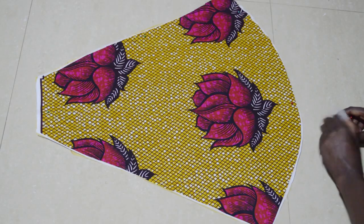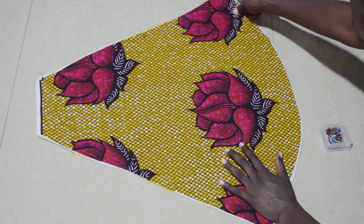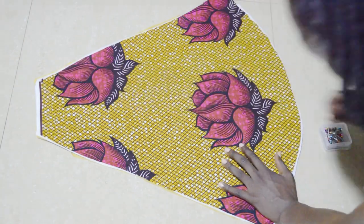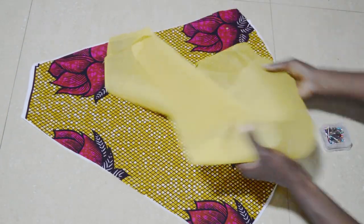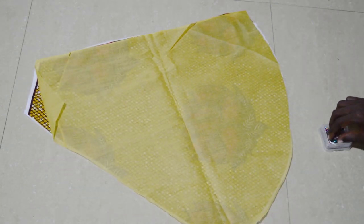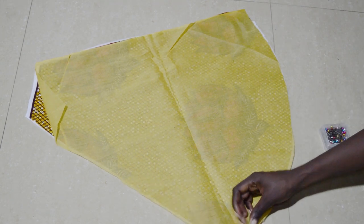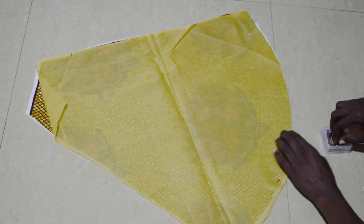Once these are all cut out, you're going to sew your lining onto your fabric and interfacing piece. Take your pins out and place the lining onto your fabric right side to right side, then pin along the hem — this is where you'll sew. Pin along the bottom of the hem and then sew along this edge.